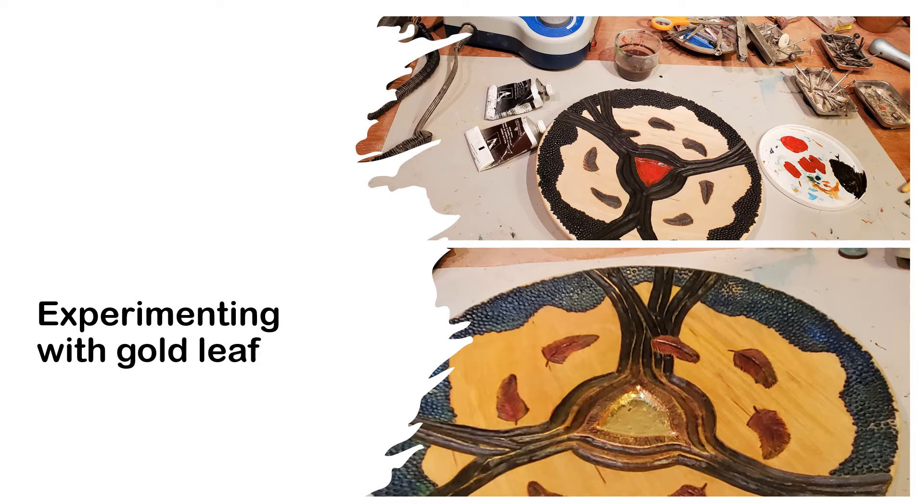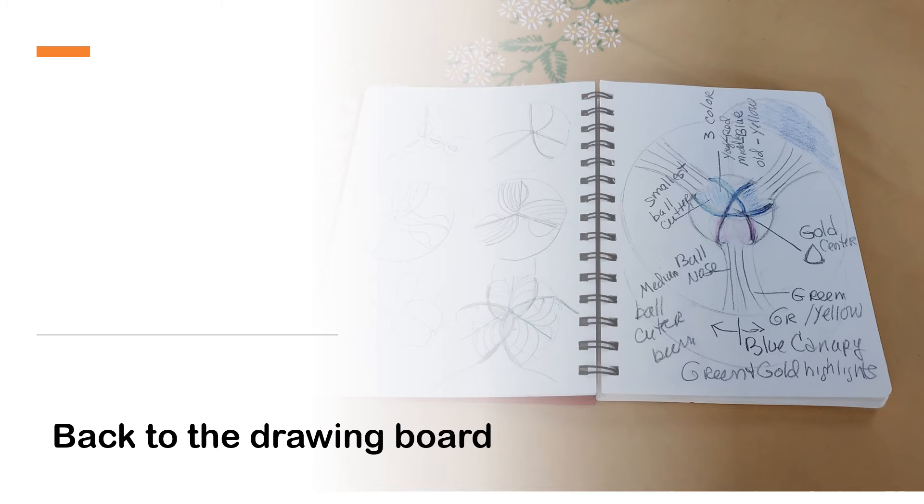Adding gold leaf was a new process for me. My original design incorporated this to highlight the importance and meanings of the communication process. Preparing this section with a red undercoat was the first step, then I applied the gold leaf with help from YouTube videos. However, I found that the gold leaf was not successful in depicting the roots as full of life and vitality, so it was back to the drawing board for redesigning.